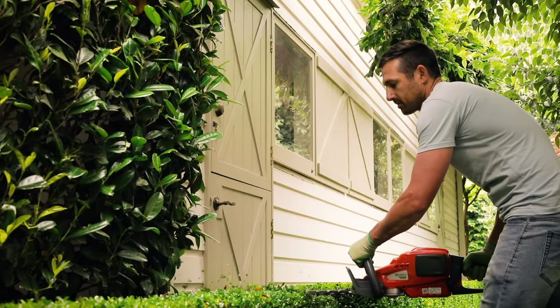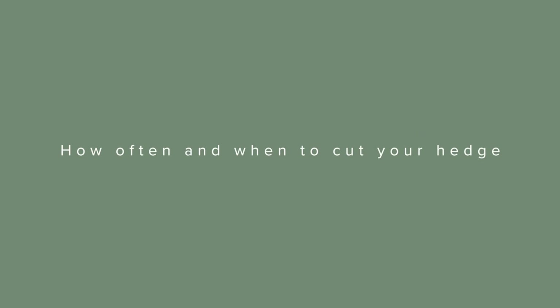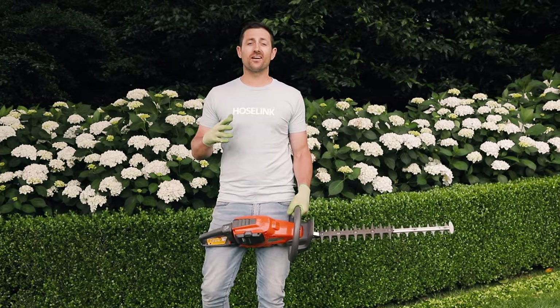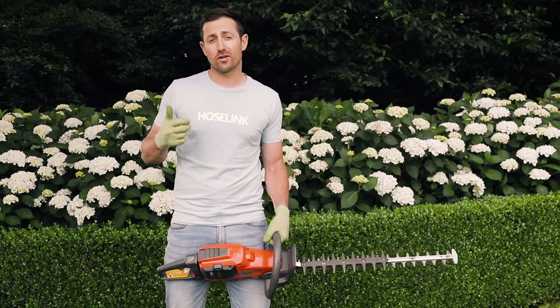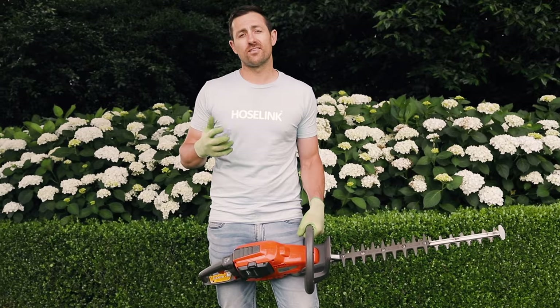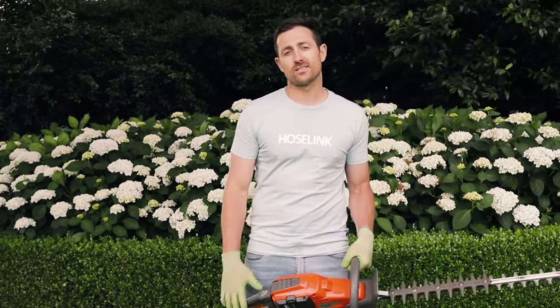I recommend cutting the hedge back at least twice a year to keep it compact and in shape. When to cut your hedge varies dramatically depending on factors like plant type, location, weather, how much sunlight they receive and a list of other things, but I find these general guidelines cover most bases.